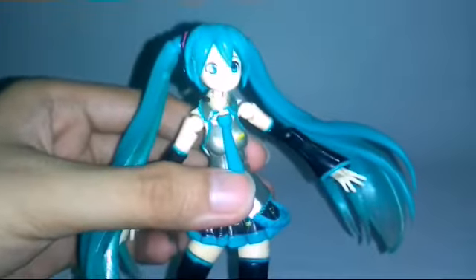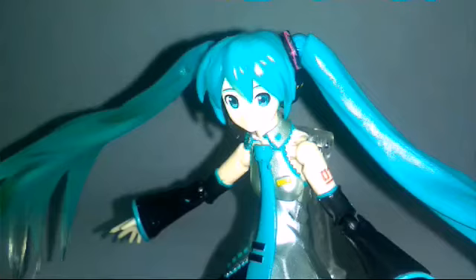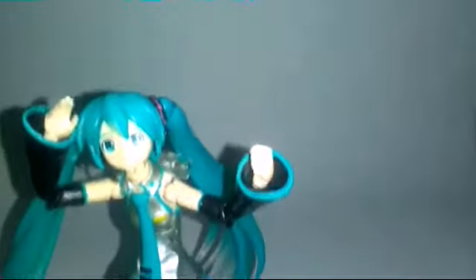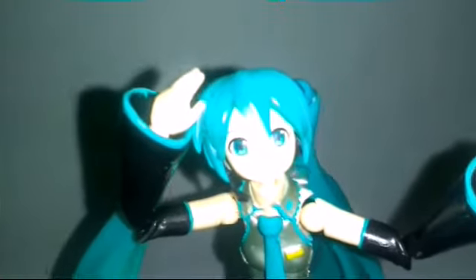So without further ado, let's talk about her accessories. Of course, she has a Figma stand. She also has a looking-to-the-left face and a winking face. She also has a set of holding hands and pointing hands, a closed fist, and an open hand.